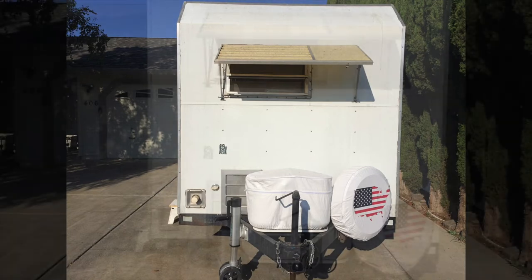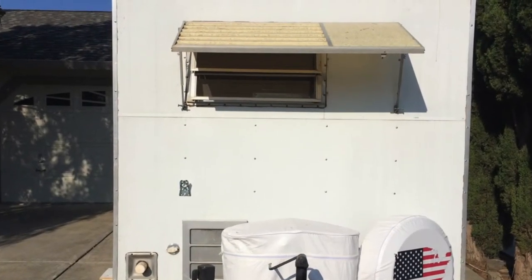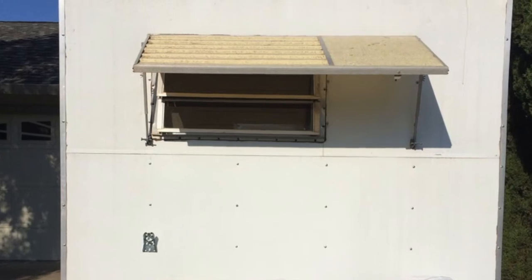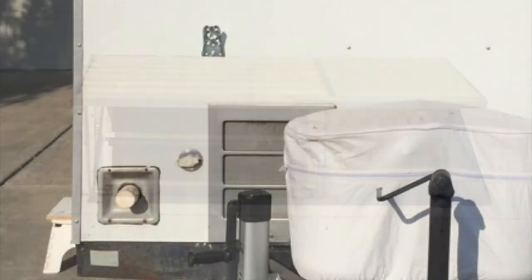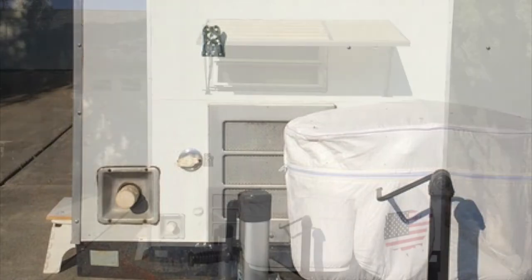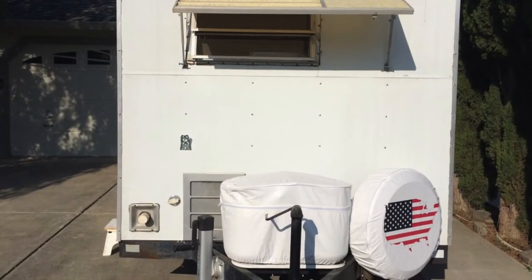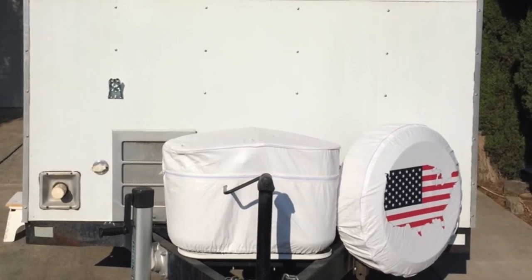I installed a smaller trailer window with the rock guard, and I'll tell you why when we get inside — I needed the space. Here's another view of the hot water heater area, the gray water discharge, and the fresh water intake. I also added a double propane tank on the front with a cover, and the spare tire was mounted on the frame in the front — both were really handy in that location.